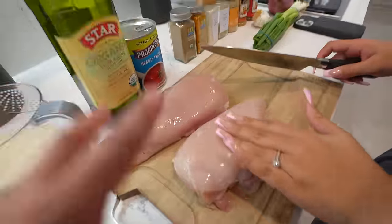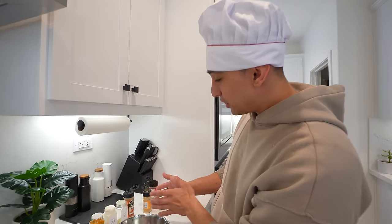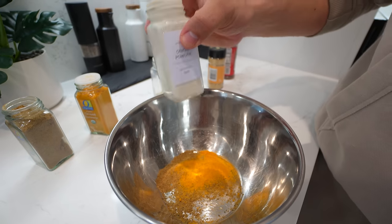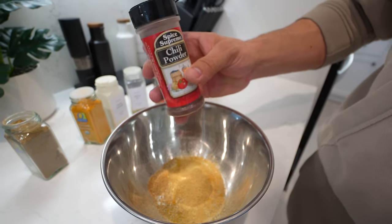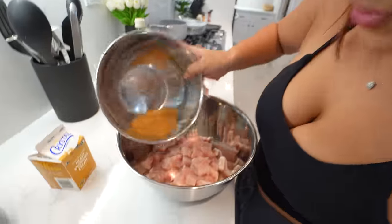We are going to be using just standard chicken breast. We made sure to get some thick ones because we're going to be cutting it into cubes. Step one is massage your chicken — no, that is not a step. It's a step in my kitchen. Step number two: you're going to mix all the seasonings into a bowl — garam masala, ground turmeric, onion powder, garlic salt, curry powder, brown ginger, chili powder, and a little bit of paprika. Mix it all up, then add this to your chicken.